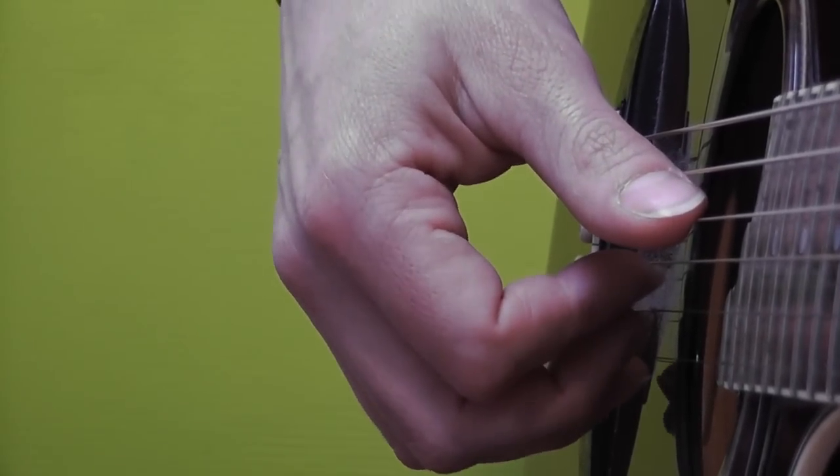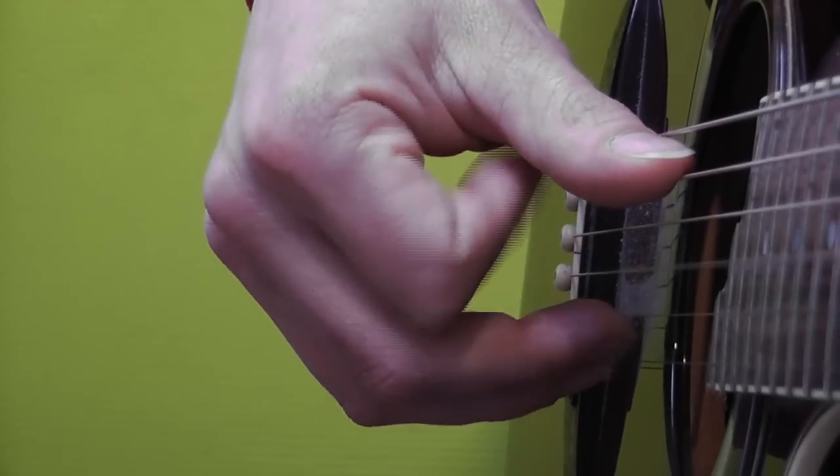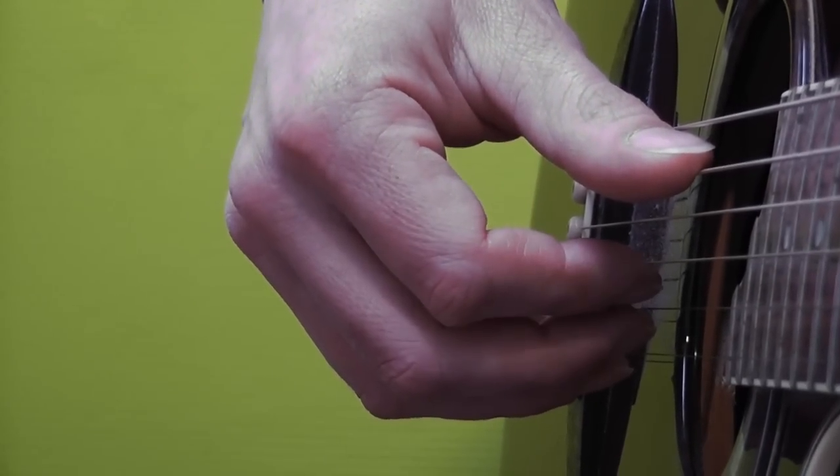Just keep your hand in place. Sometimes I get stuck with my nails here, but this is the way it should be.